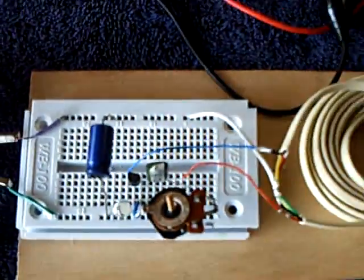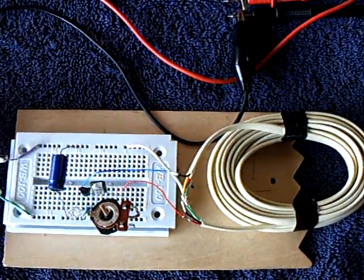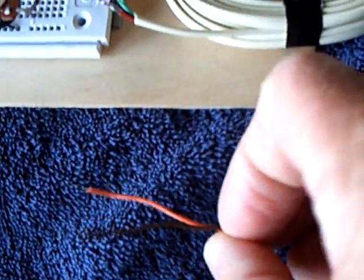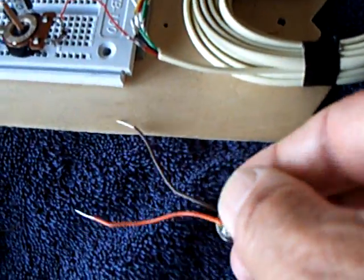This is the thing I showed in my last video — the California non-stop runner that runs all the time with that little panel and that little depleted-down-to-about-one-volt alkaline button cell. But I wanted to show this.